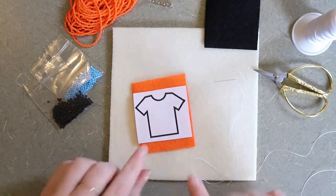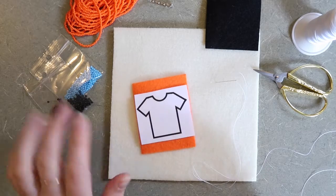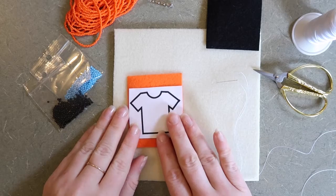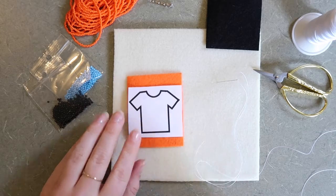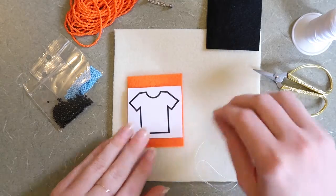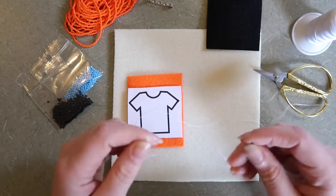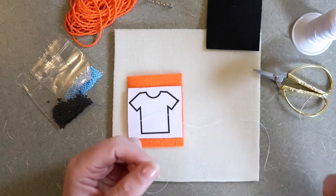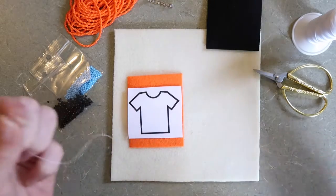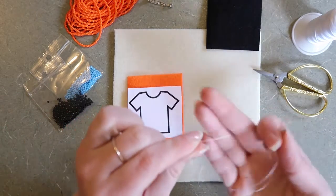The first thing we're going to do is tack our template onto the beading foundation. You're going to need your template, the orange piece of felt or your beading foundation — if you're using white or another color, that's totally okay too. You're also going to need your needle that's threaded. This piece of thread is about the length of my arm, which I find is the perfect length for this part of the beadwork.